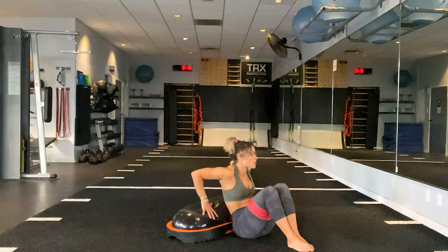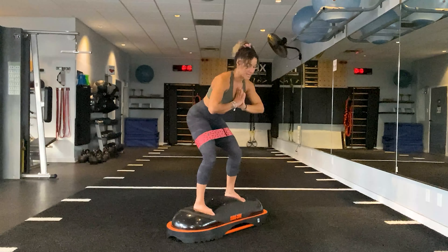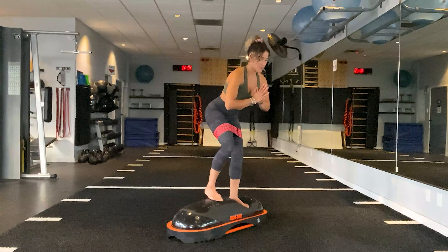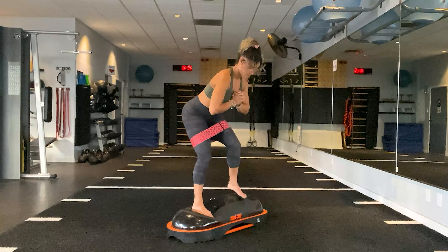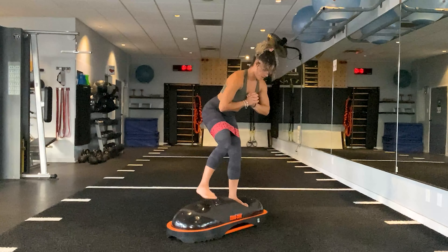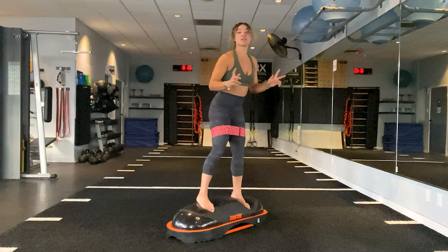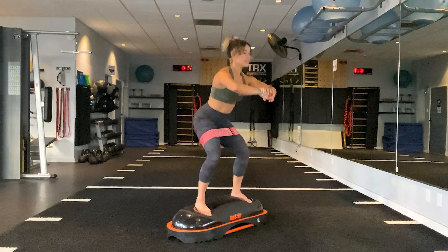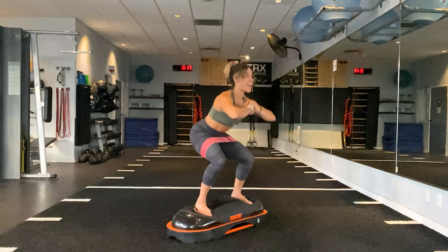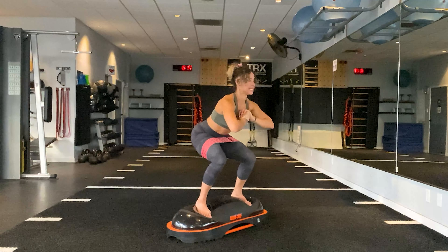That, my friends, is our series for today. Let's go ahead and get it done two more times. Coming back on top, finding that hinge in the hips. Feet are underneath, bending the knees slightly, sticking the booty back so we're sitting into the glutes. Taking it right to left — squeeze, pause, squeeze, pause. Five, four, three, two, one.